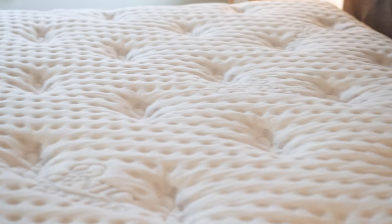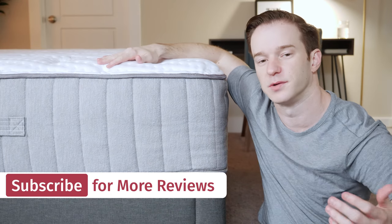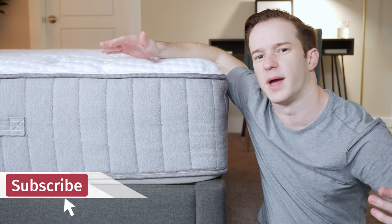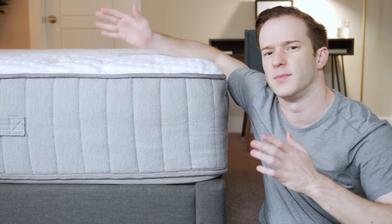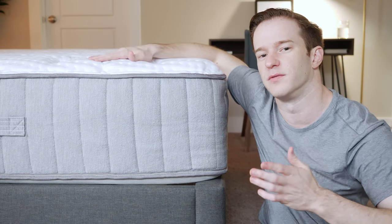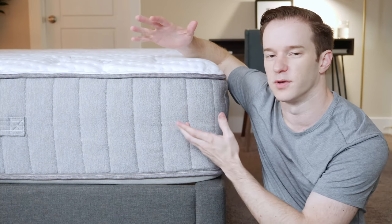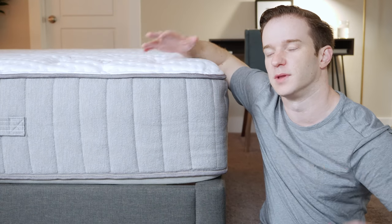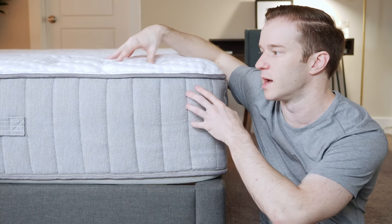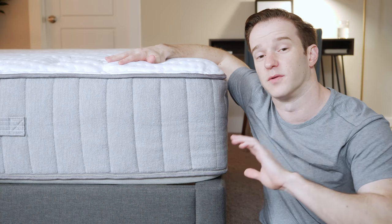With the quilted cover, it's going to be nice and soft and adds some nice pressure relief to the mattress. Then three inches of Talalay latex — it's an all-natural material. If you're worried about chemicals in your mattress, this could be a good option for you. It's a really great match of comfort and support. You've got the latex, which is a very durable material, and then the highly supportive pocketed coils underneath, adding pressure relief along with the quilted top.